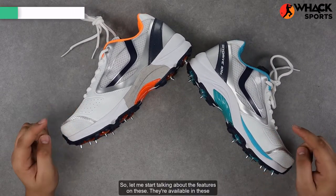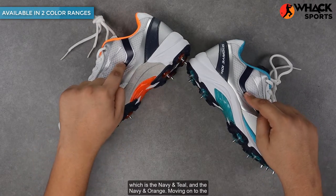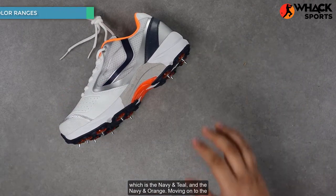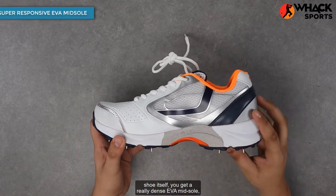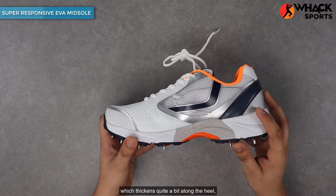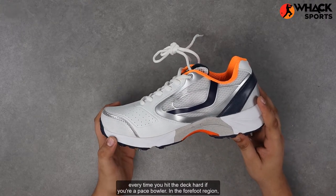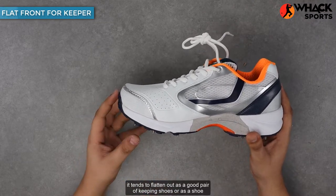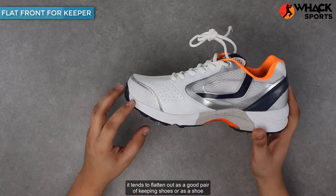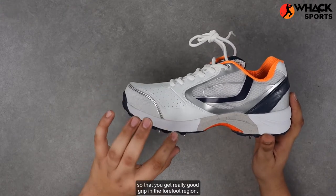They're available in two colorways: the navy and teal, and the navy and orange. Moving on to the shoe itself, you get a really dense EVA midsole which thickens quite a bit along the heel, so you get really good ankle support and heel support every time you hit the deck hard if you're a pace bowler. In the forefoot region it tends to flatten out, making it a good pair of keeping shoes or a shoe for a specific batter or spinner.